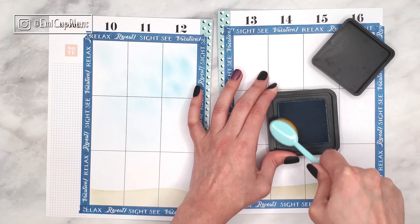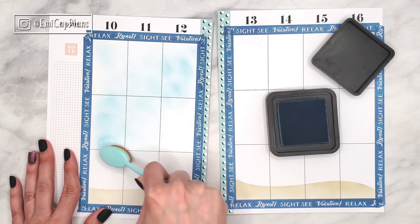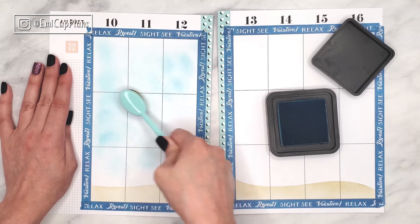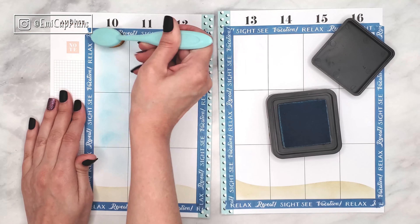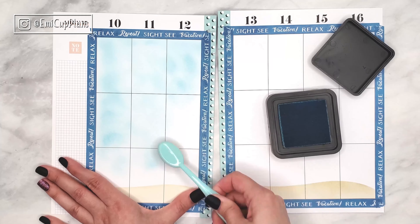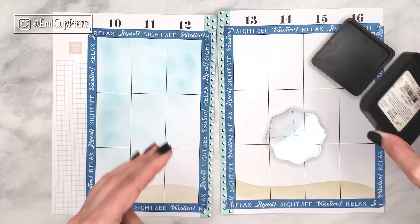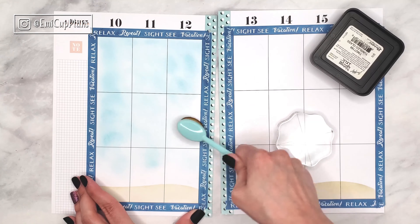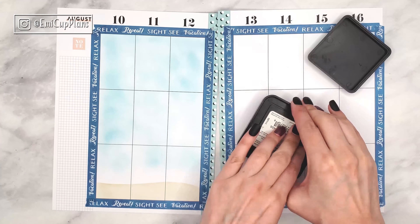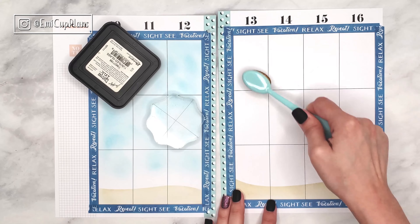Now I am using Tumbled Glass, one of my favorite blue distress inks — or just one of my favorite distress inks in general. You might notice that I am struggling to get the ink on my paper, and that is because I am running out of it after many years — over 5 or 6 years of having that distress ink, it's finally running out. Maybe it just dried out, but in any case I am not getting the color that I need in my spread.